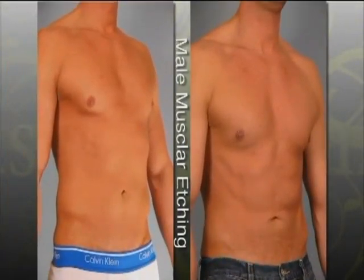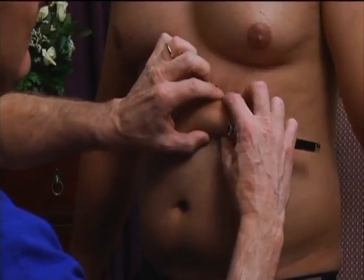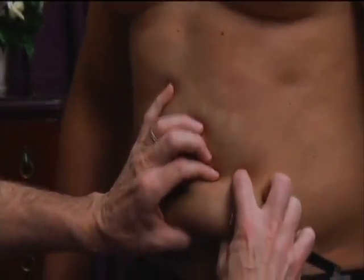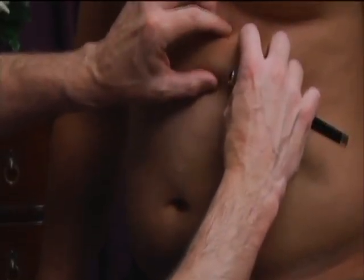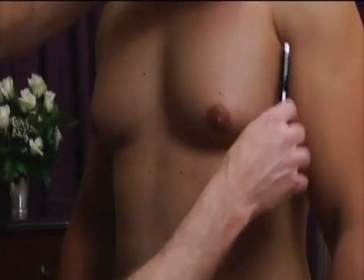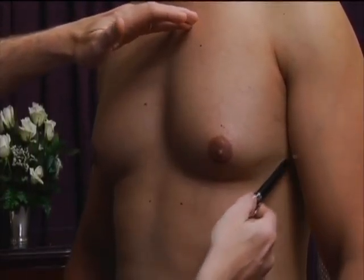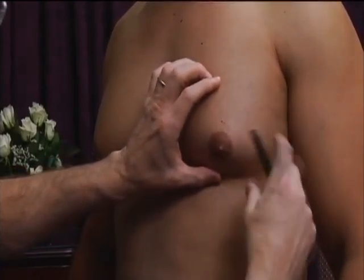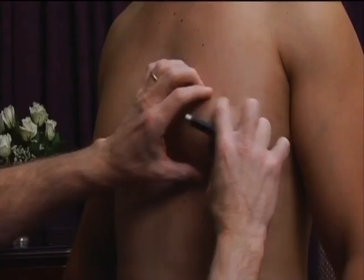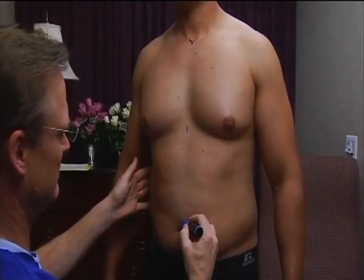Abdominal etching patients should be relatively lean with body fat up to 15 or 20%, excellent health habits, and long-term goals. Fat pad thickness and pinch test are necessary to define the appropriate procedure. Poor skin elasticity, sun damage, stretch marks, and substantial weight loss will limit results. Modified etching patients are generally softer with body fat percentages above 20% and less ambitious health habits. Chest softness and gynecomastia is present in about half of abdominal etch patients, and pectoral etching and gynecomastia excision can be offered.